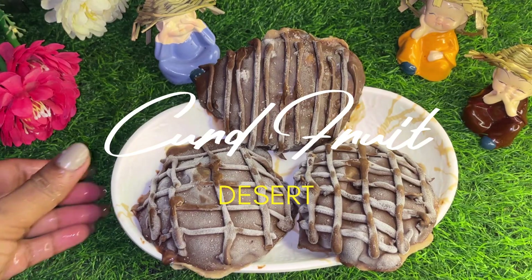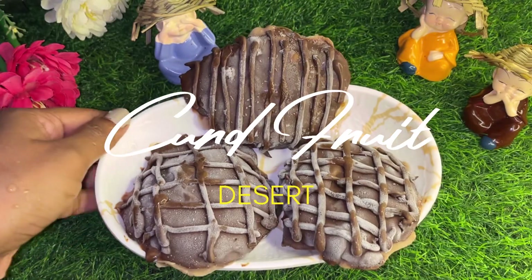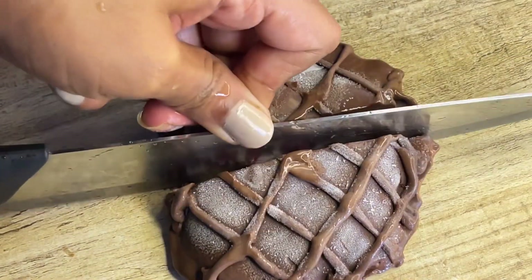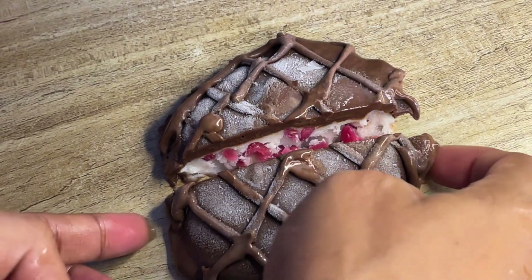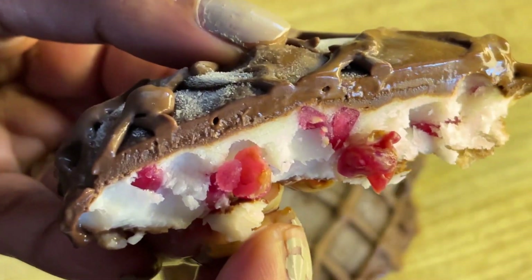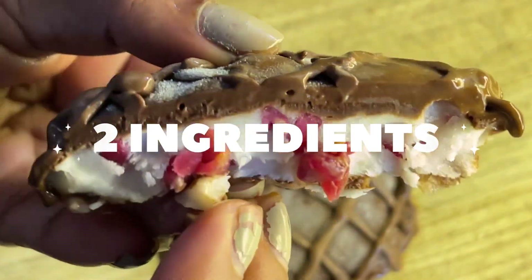Hello everyone, welcome back to my channel Makin's Pupka Sawgat The Friend. I am going to make something very yummy and delicious. Please watch the video until the end. This is just two ingredients. Let's start.